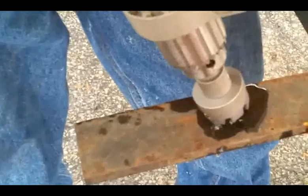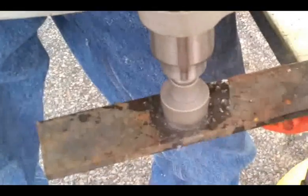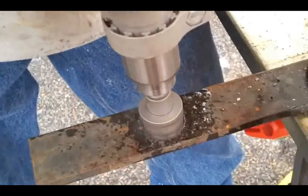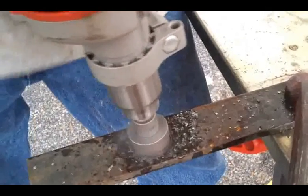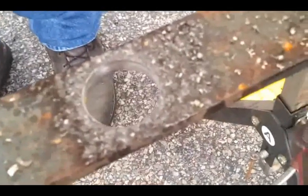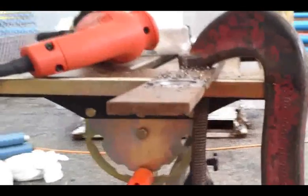A little bit of lubrication and you should be good to go — it'll rip right through. If you're going down easy, remember: plunging in is where they usually tend to break. There's our plug on the ground, ejected. And there is our hole. You saw how long that took — this is some thick steel, probably 3/8 steel, and we made short work of it.